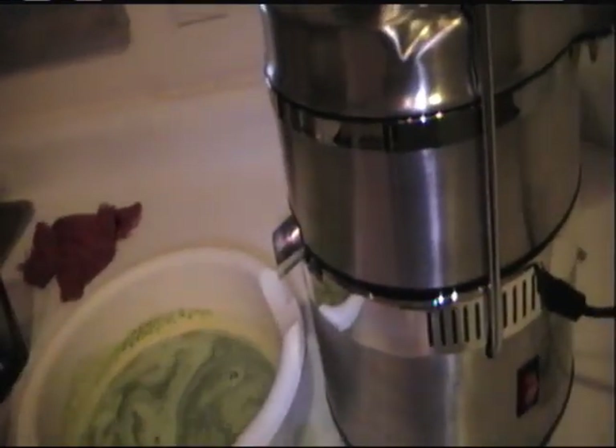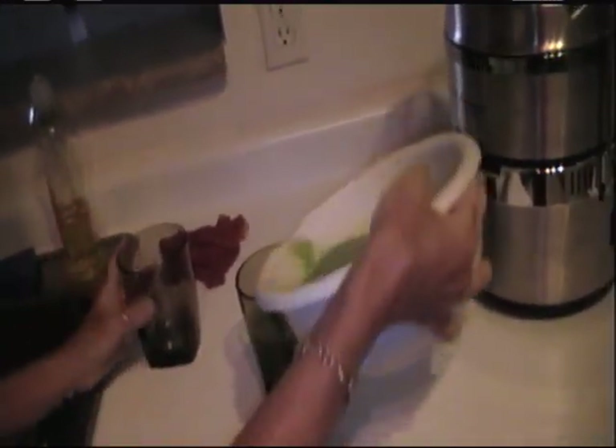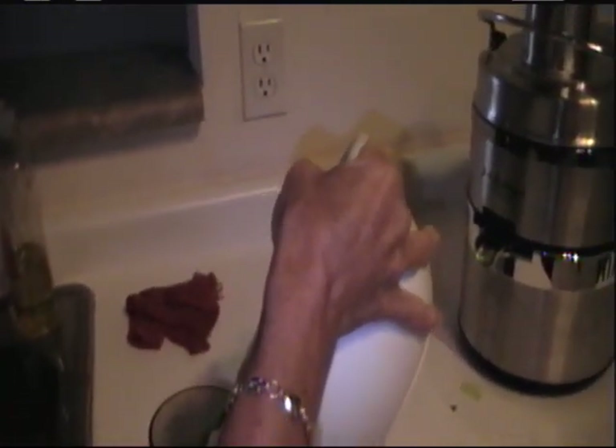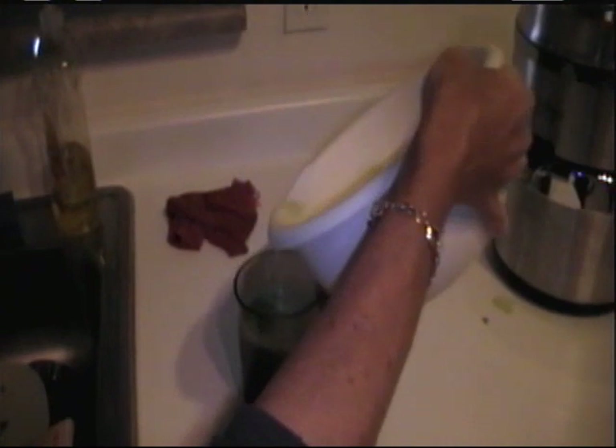Now we're going to pour this goodness into cups — it'll probably yield a good six ounces or so for the both of us. We're going to be having that with the fruit salad. That was our morning challenge — it will get easier as we go along. Nothing in life comes super easy. It's all part of evolving, growing, learning, and caring about the vessel — the vessel that is so important for us. We've mistreated it so much throughout the years.